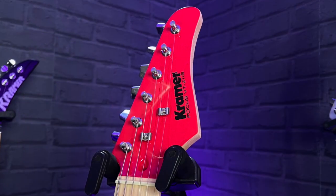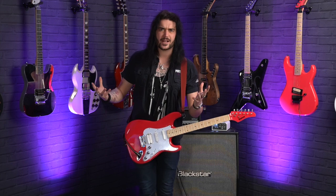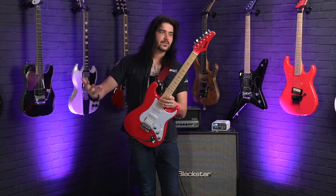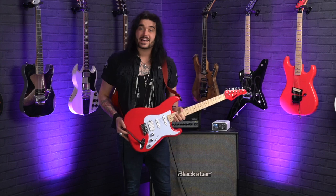I also love the fact that it says Kramer on the headstock, even though it's essentially a budget guitar from one of the most iconic brands of all time from the 80s. If you were anyone in the 80s, you played a Kramer guitar — Eddie Van Halen did. It's a Kramer Focus. Kramer Focuses were a thing back in the 80s as well, and now they're back with a vengeance, and this guitar is magnificent.